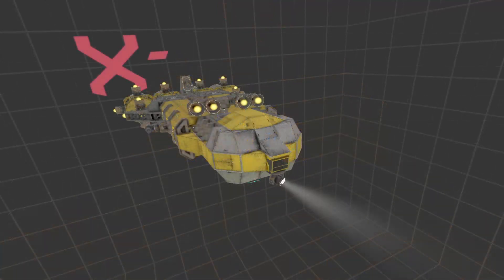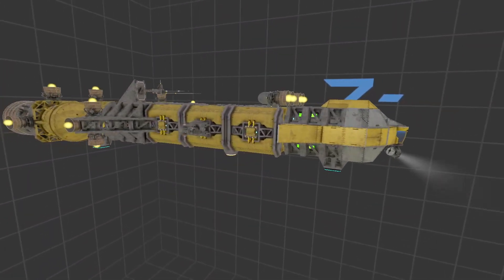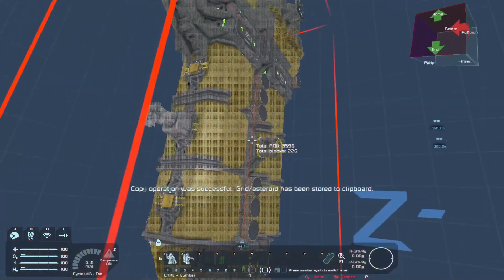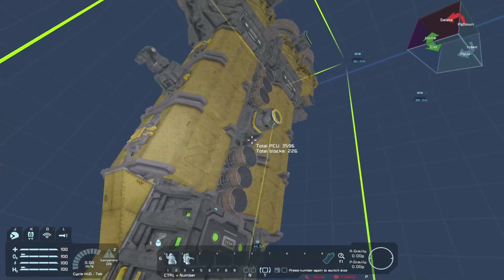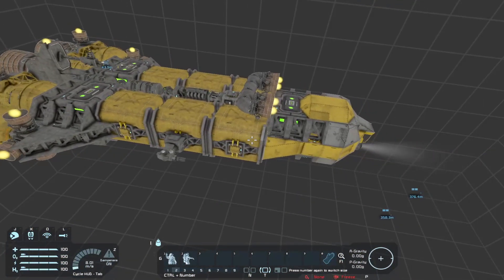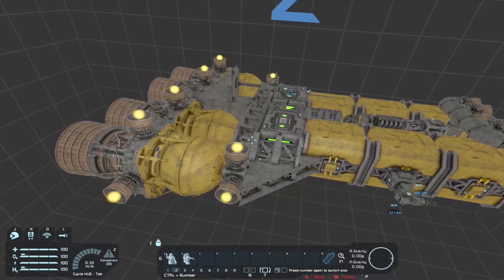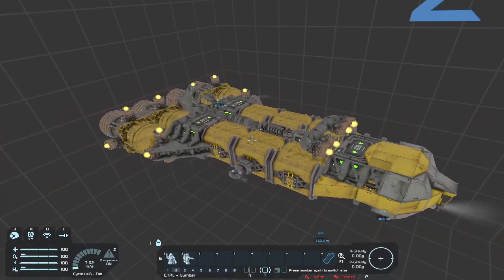This is a cargo ship — I like it, it's really nice. If you guys know me, you know I love the industry battered look. What's really nice about this ship is it is 3,596 PCU and only 226 blocks. Very compact — every block has its place, there are no filler blocks or anything that doesn't need to be there. If you had a nice size printer you could probably easily print this ship.